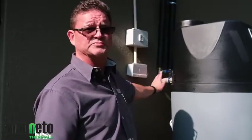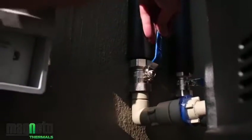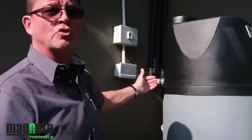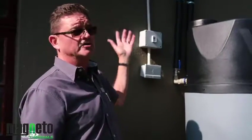Once the water has been connected and we've established that there's water pressure, we can now gently open the valves which will supply pressure to the coil inside the unit. The coil will flush the air out — you can do this by opening a tap and letting the volume of air escape while the coil is being filled with water.